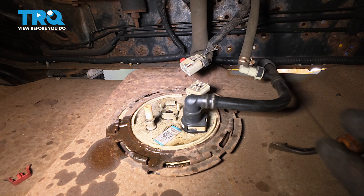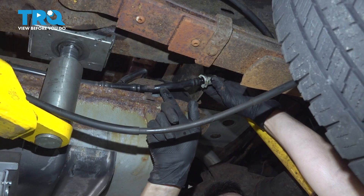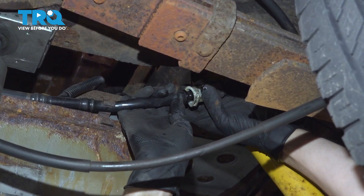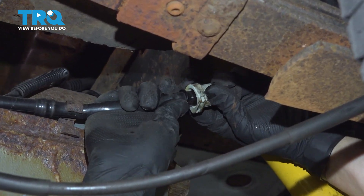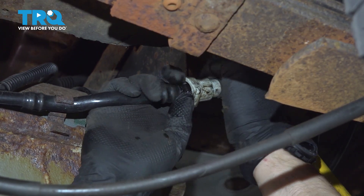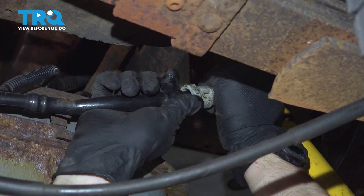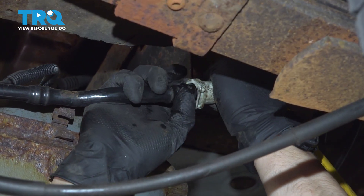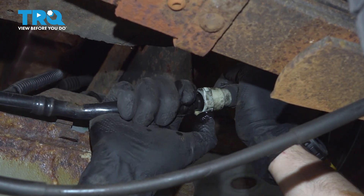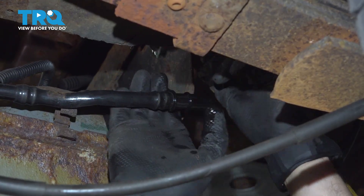There is one more line to disconnect — it's not this one, this one stays attached. It's at the back of the tank. If you follow this EVAP line, it goes to the back of the tank towards the charcoal canister. Press on the tab that sits up top here — this one is supposed to also have a lock but mine's missing. Once you press that, you should be able to twist it and disconnect it. This one is quite stuck, most likely just has a lot of debris built up. Got it — set that aside.